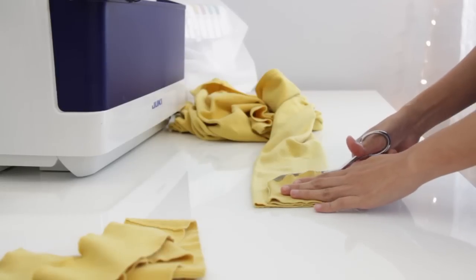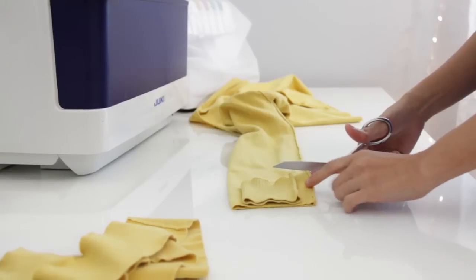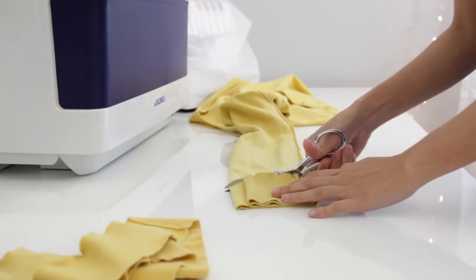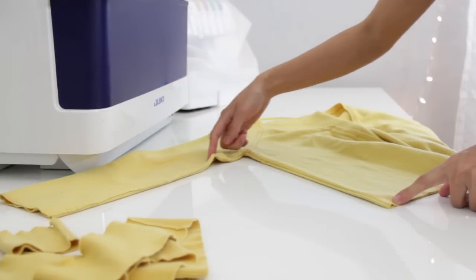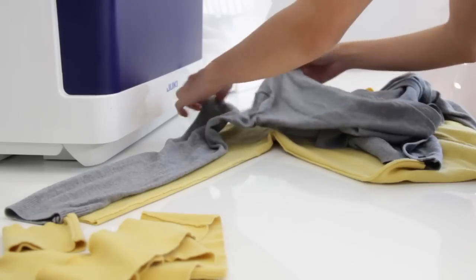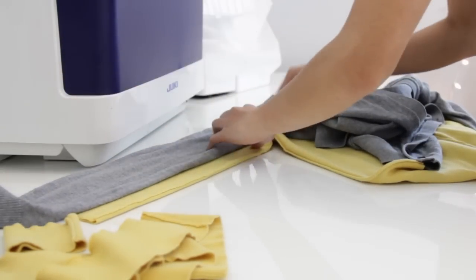Then I'm just going to repeat the same process on the sleeves. Here I'm going to take in the sleeves and the sides of the cardigan. You can also use a cardigan as your pattern, like what I'm doing here.